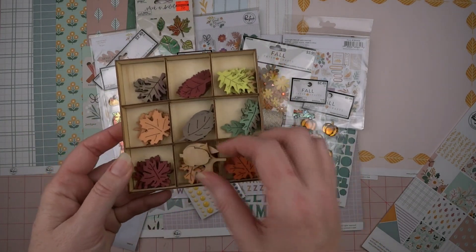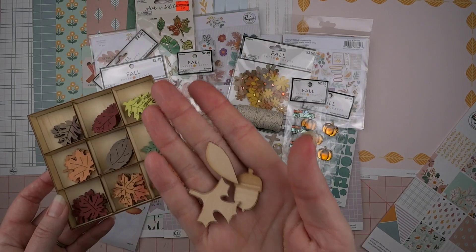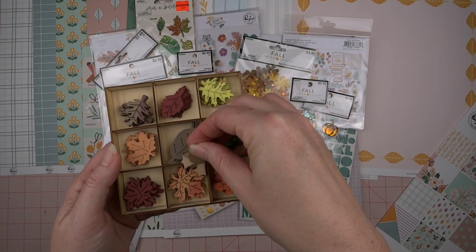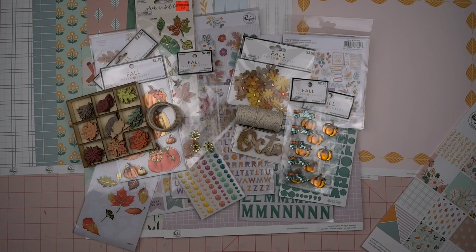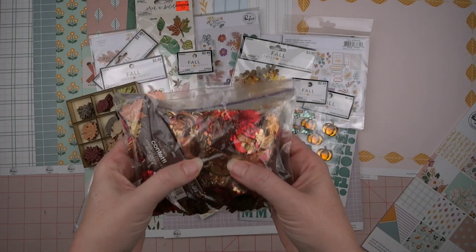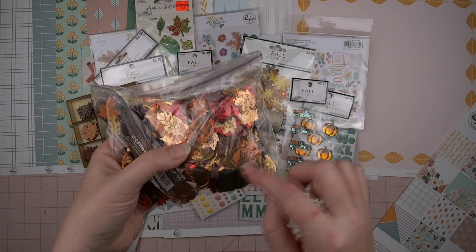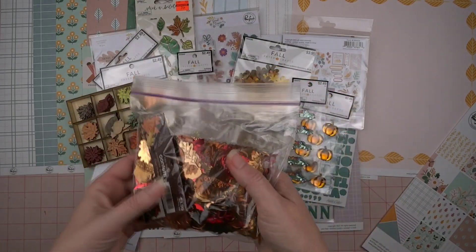Then I have some wood veneer leaves. I think these are Ellie's Studio and these I think were from Hobby Lobby. I have a hard time using wood veneer too, so I want to challenge myself to use some of those. Then the last thing I have is this baggie of confetti that I got at Hobby Lobby in the fall section a couple of years ago. It has acorns and different leaves in browns, golds, and reds. I'm going to try and use some of those.